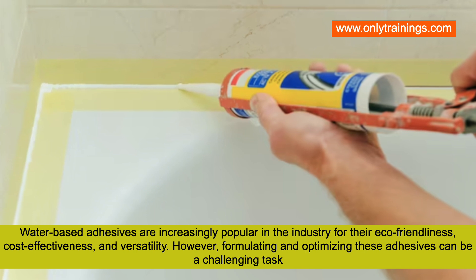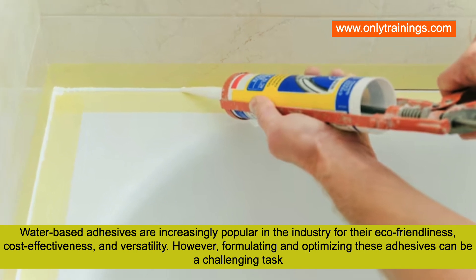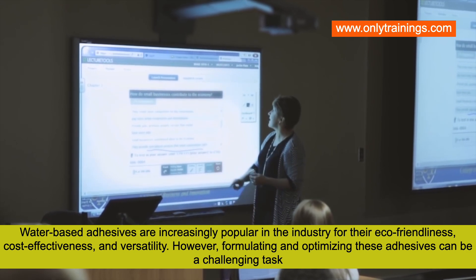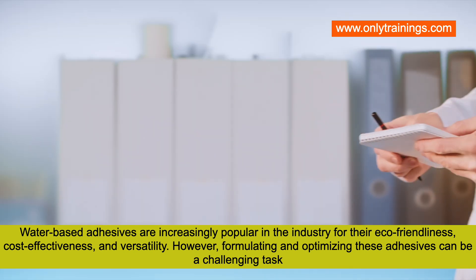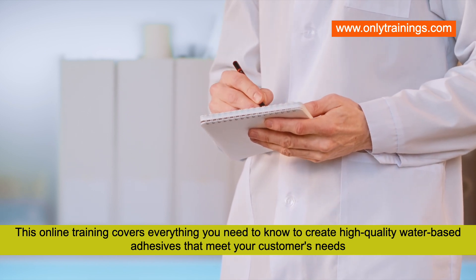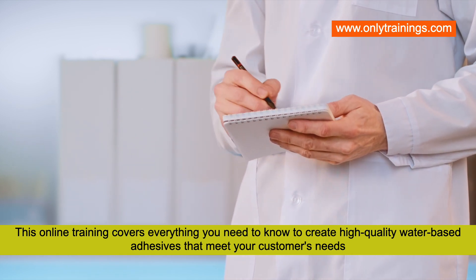Water-based adhesives are increasingly popular in the industry for their eco-friendliness, cost-effectiveness, and versatility. However, formulating and optimizing these adhesives can be a challenging task. This online training covers everything you need to know to create high-quality water-based adhesives that meet your customers' needs.